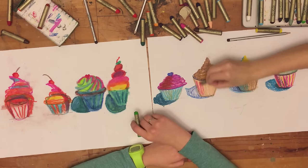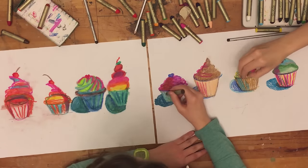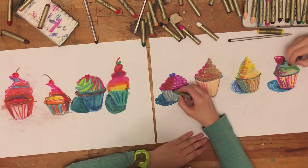By the way, Wayne Thiebaud is actually still alive. He was born in 1930 and he lives in California, still painting and putting together some fun paintings.